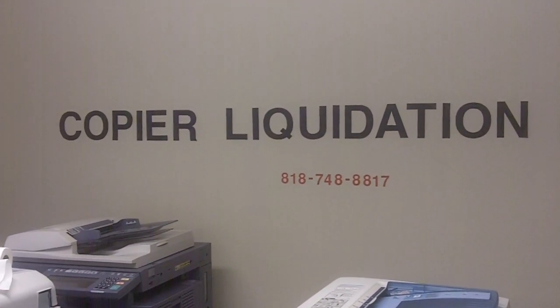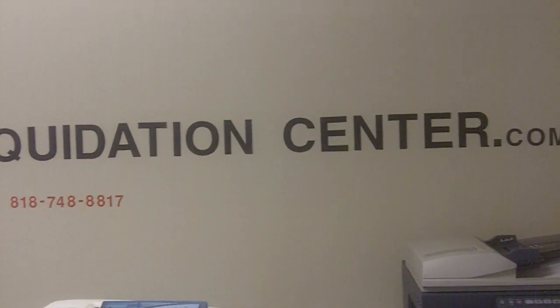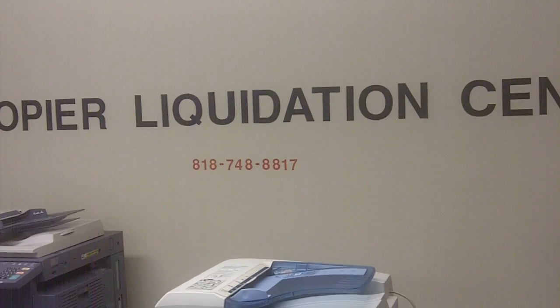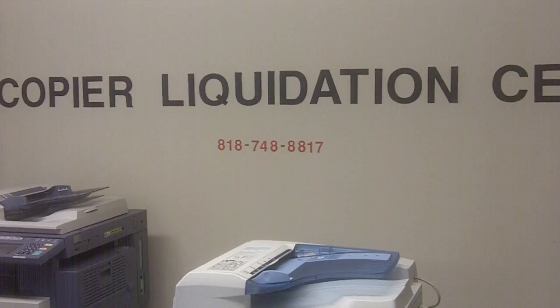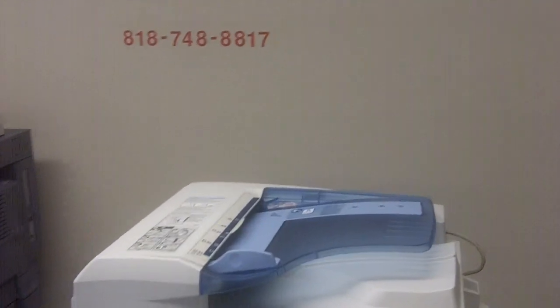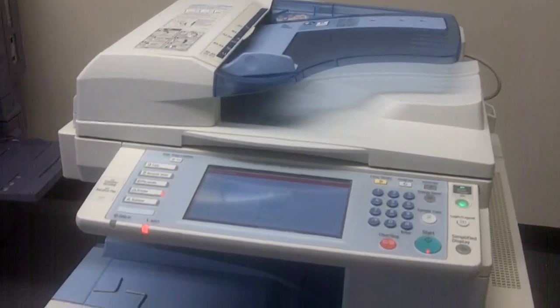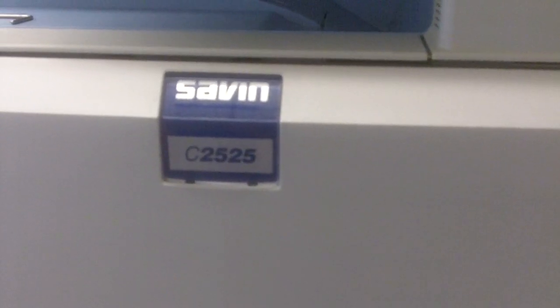Hello and welcome to copierliquidationcenter.com. Today I will show you how to remove and empty the waste toner collection bottle from the Ricoh MPC 2500C and also from the Savin C2525, which is the color copier.